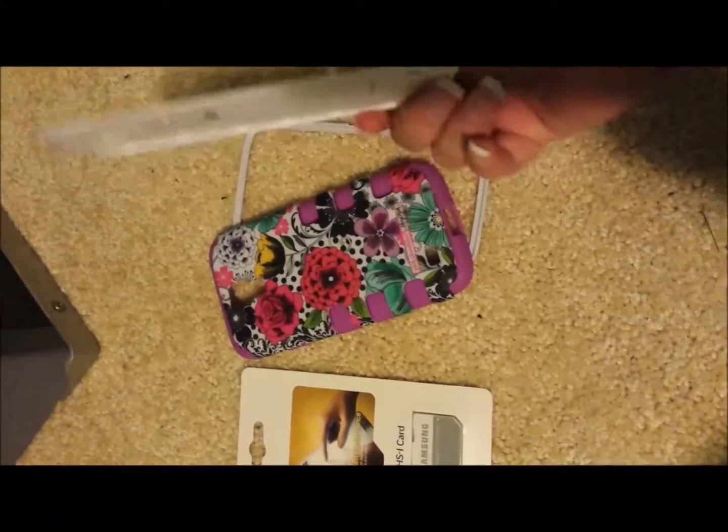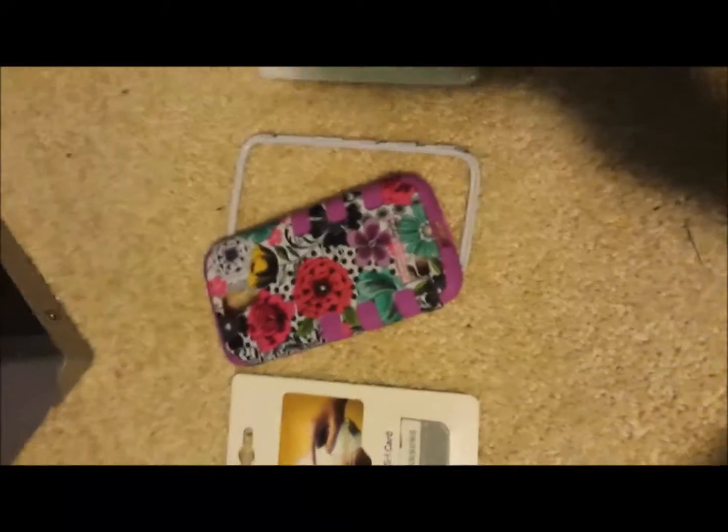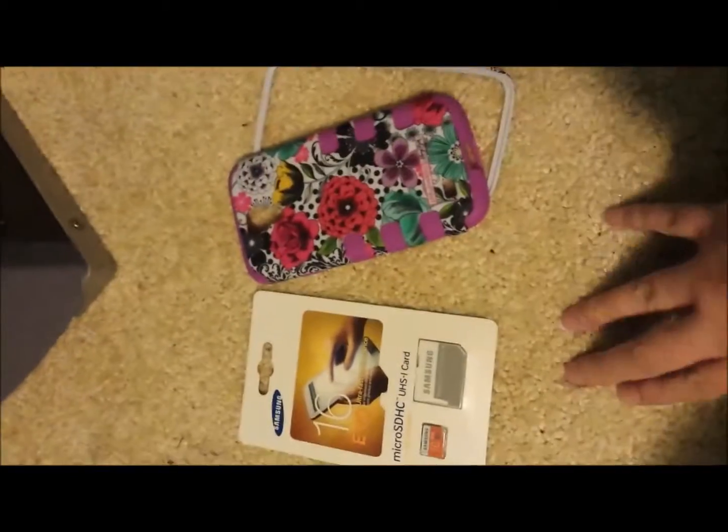As you can see, I just removed this from the back so I can put this card inside so I can put this case and this phone. I'm going to post the pictures of how my phone looks with the case and everything. Thank you guys for watching. See you guys in my next video. Bye.